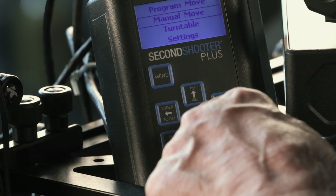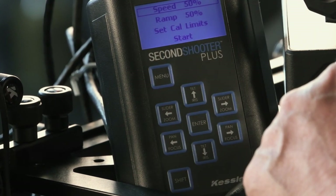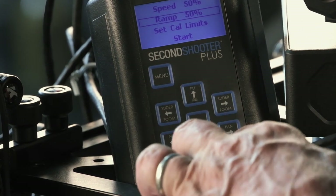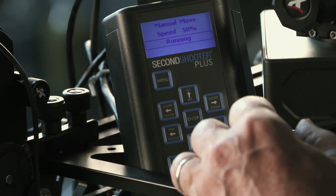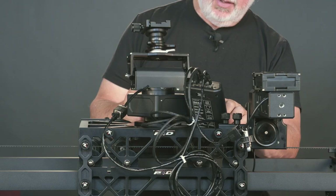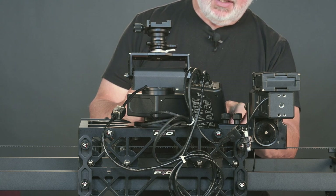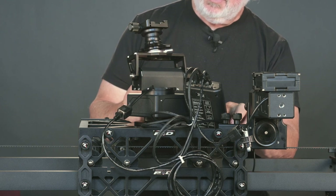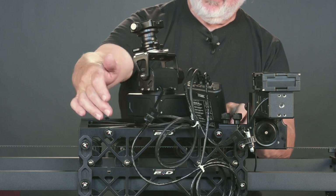We're going to leave the Speed at 50% and the ramp at 50%, and just go down to Start. It goes to Running. Now if we pan, we can go left or right — and you want to be sure that your cables are free.